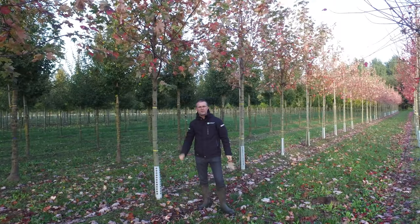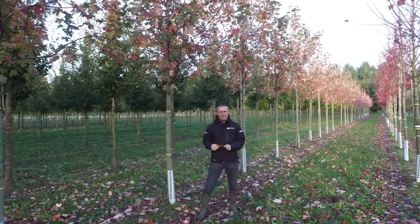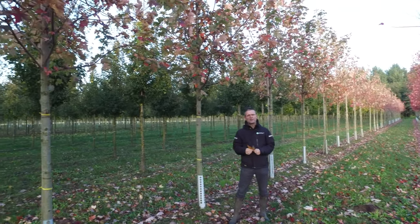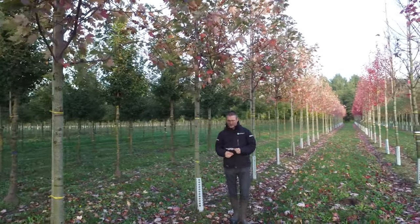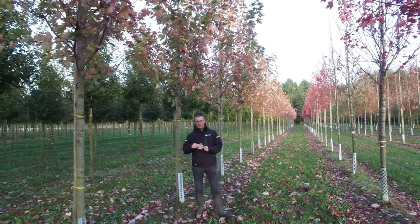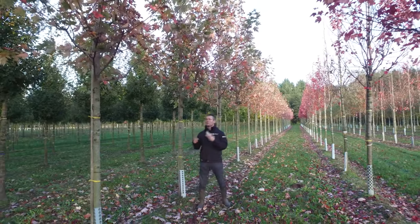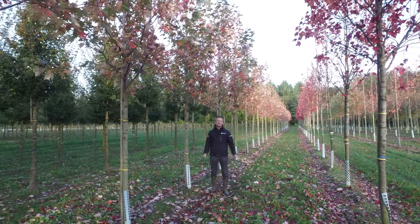This is Acer freemanii 'Autumn Blaze'. All Acer freemanii have originated as a hybrid between Acer rubrum and Acer saccharinum. If you look at the underside of the leaf it's a bit silvery, and that's what it inherited from its parent Acer saccharinum. It also makes quite long shoots and can grow quite fast.